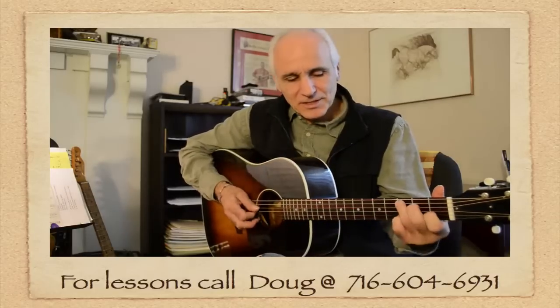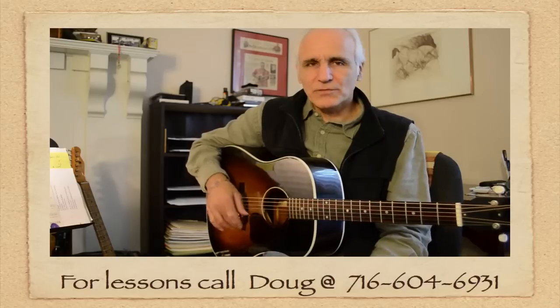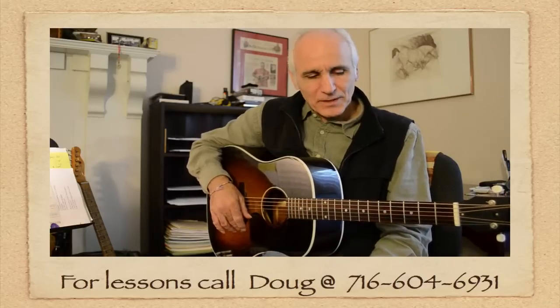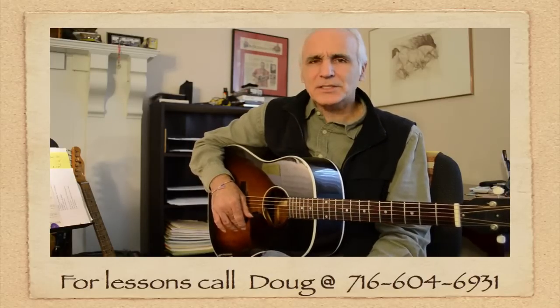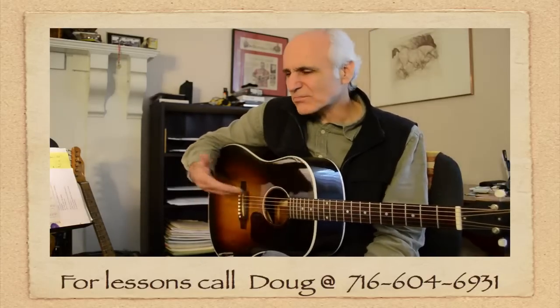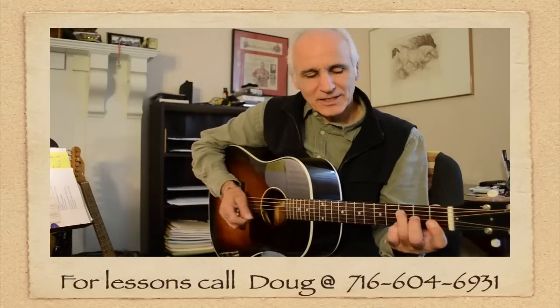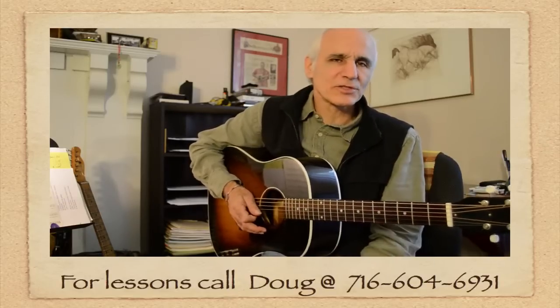A lot of times we're feeling pretty inadequate when we see somebody just running their fingers across the fretboard. But nothing really to be intimidated about. We all just learn one little bit at a time, and then it accumulates. It's a good thing to get with a teacher on a steady basis and have them show you stuff.